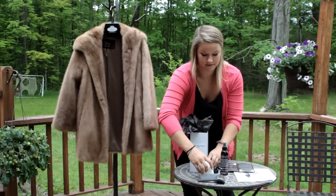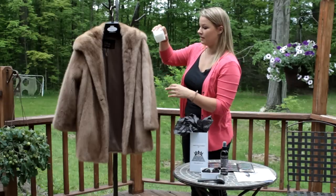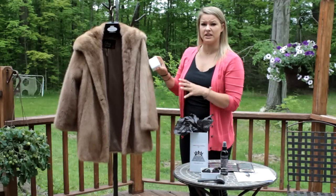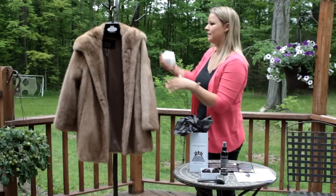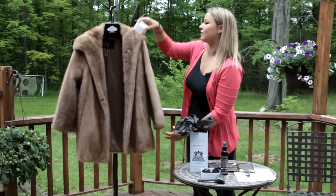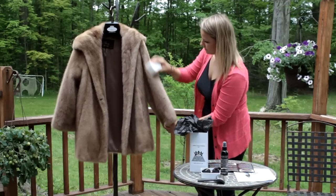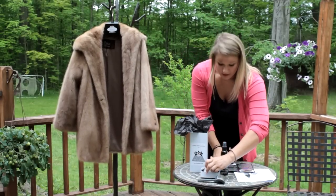Take Lana's fur pad and gently rub it again in the direction that the fur is going on the coat. If your fur is really dirty and dingy and the sponge gets dirty, you can just wash it with soap and water — that's totally fine. Then go back to it, make sure to go in the direction of the fur, and rub it down.